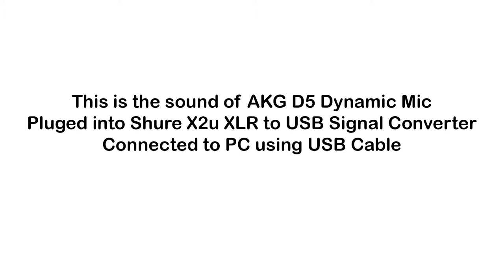Previously we did a recording on the Logitech G933 gaming headset's built-in microphone, which claims to have noise cancellation function and clear voice technology. But now this sound is actually recorded on a Shure X2U digital XLR to USB converter, and I have an AKG D5 microphone plugged in.